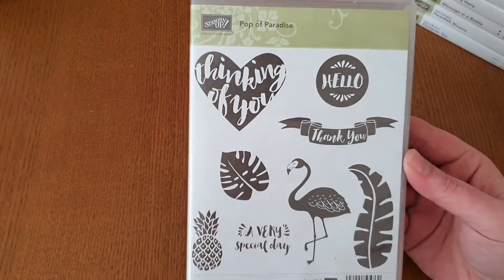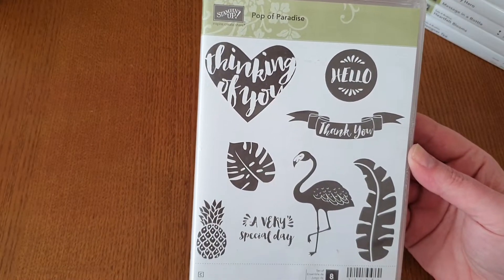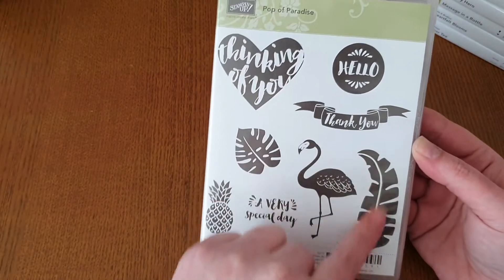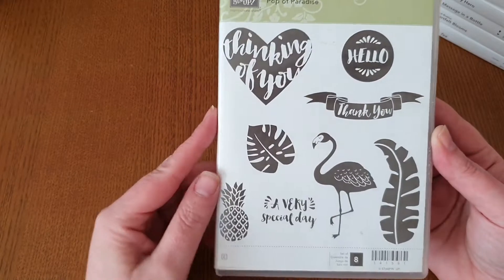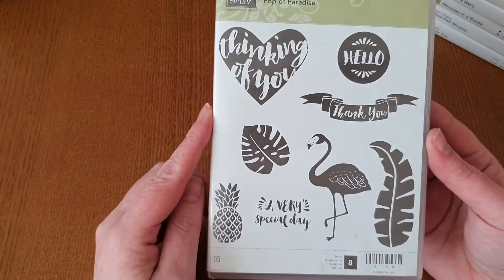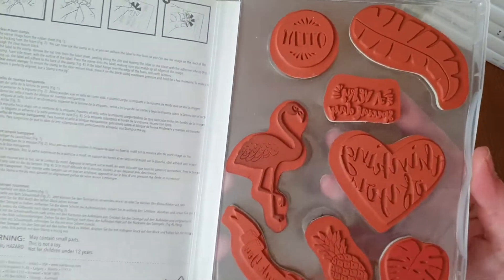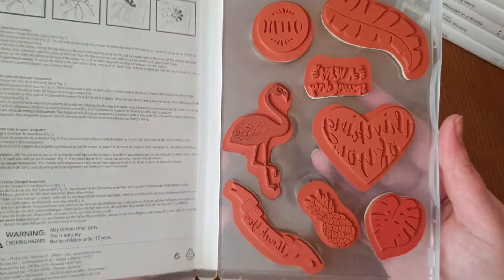The next one is called Pop of Paradise. I used to love this one as well — especially these leaves embossed in gold, which was beautiful. You get eight stamps in this one and this one is red rubber.